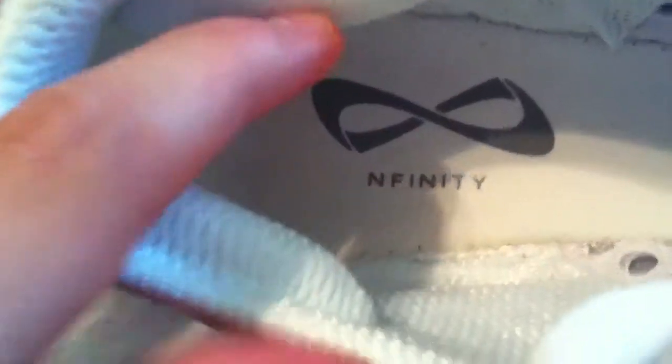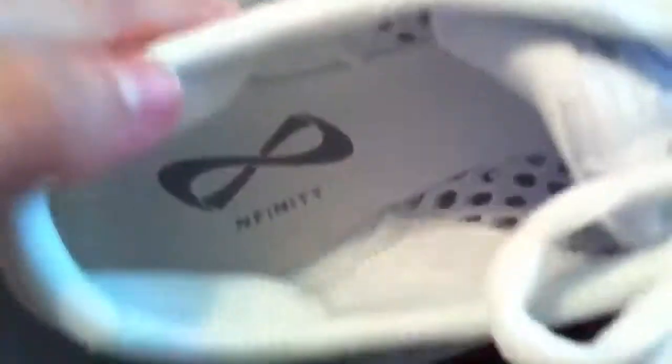The best part about these shoes is that they're really easy to tumble in because there are these holes in them that are like see-through — you can see my finger through them. They also have these two cushion things at the back of the shoe that support the back of your heel.